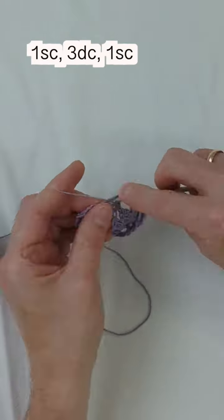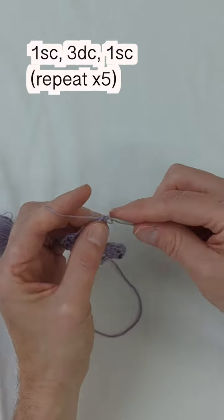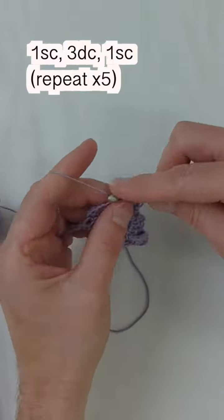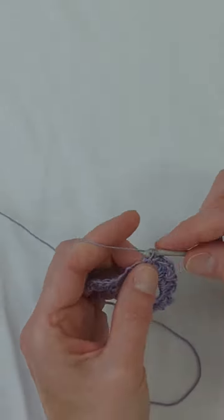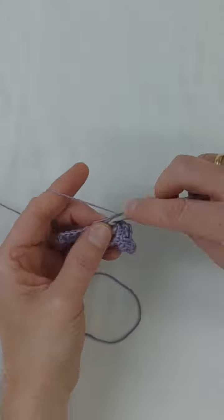At this point we're going to do a slip stitch into the previous three chain space and turn our work. Now we're going to create the petals of our flower — into each of the two chain spaces, we're going to do one single crochet, three double crochets, and one single crochet. You can see how the petals are forming on our flower.